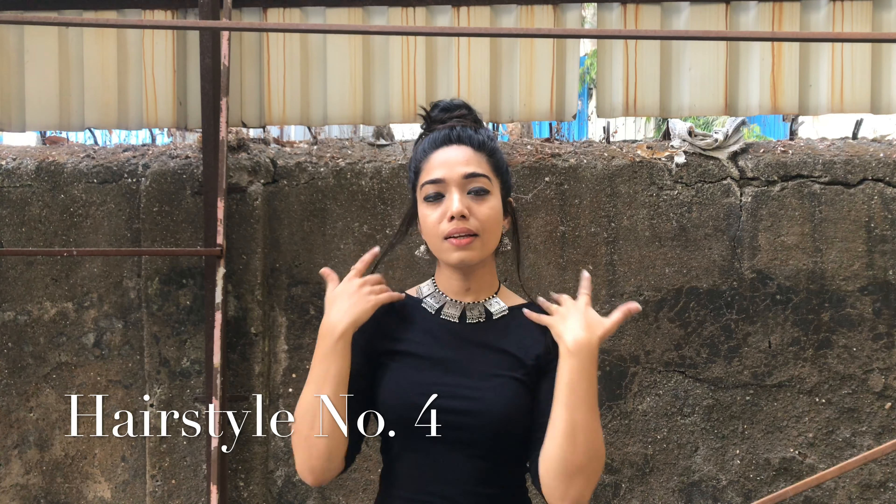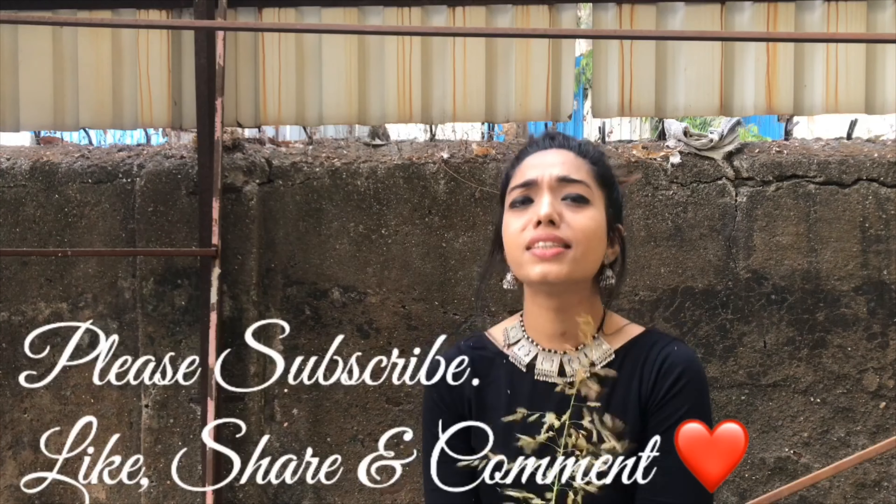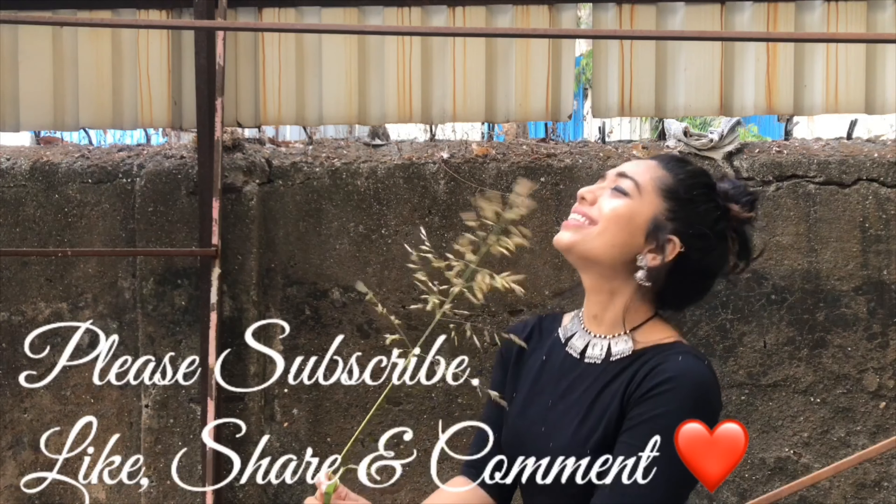With some amazing earrings this just looks fab. Thank you so much for watching — if you liked it, please subscribe, like, share, and comment.